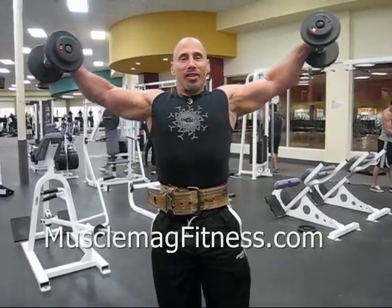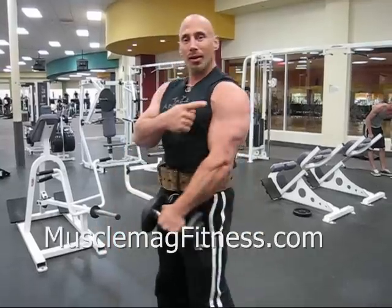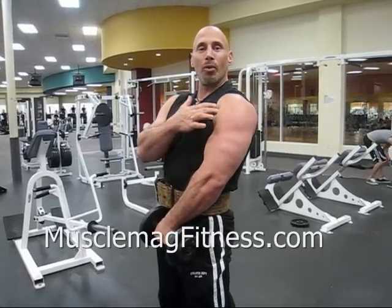I'm going to show you when I put the weights down exactly what part of your shoulders works. It's important to have good, strong shoulders and a good, pleasant-looking physique. So the medial shoulder is right here. In our next exercise, we're going to show the rear delts and a little bit more on the front delts.